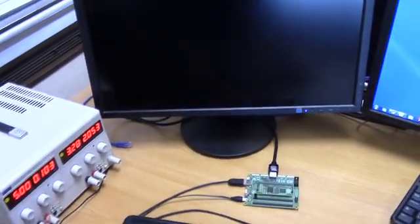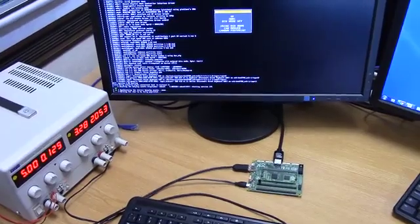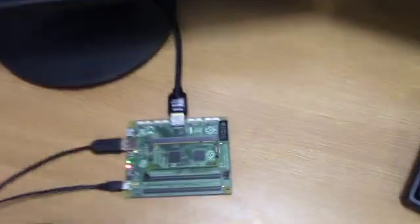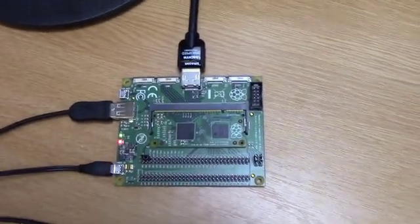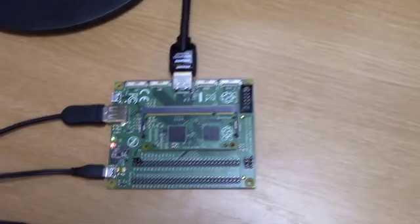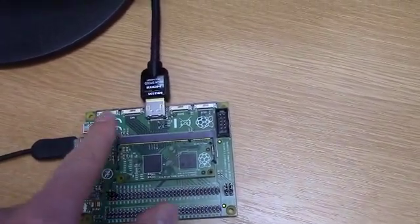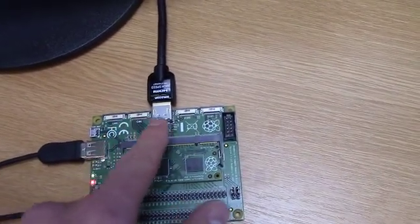We can see it booting, hopefully. So the board itself has HDMI, USB, micro USB for power. Down the bottom here we've got all the GPIO expansion. And up on the top there's two serial cameras and two serial displays.